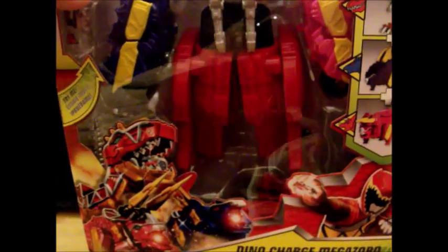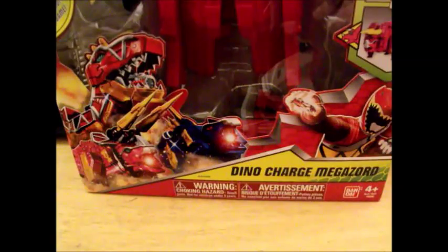How's it going, YouTube Land? Now, where do you go after a team's morpher and main accessory? Well, you go the place where every team must go — a giant robot! So, here we have the Deluxe Dino Charge Megazord.